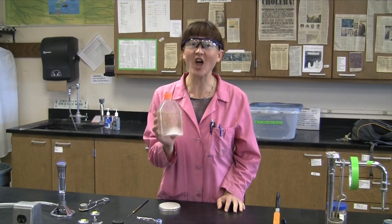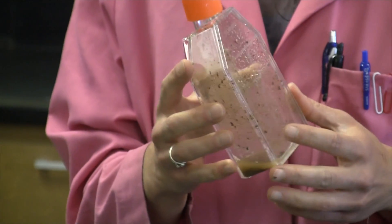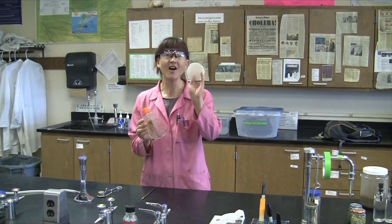So in this bottle now we've got a plethora of different things that are growing simultaneously, and it would be nice to be able to isolate them into pure culture. So today we're going to take a single loopful of this broth and put it onto a nitrogen-free agar plate.